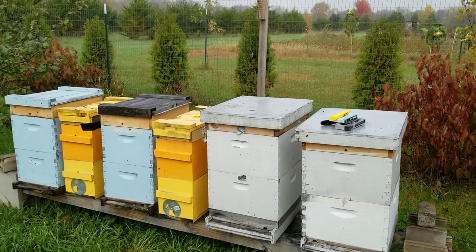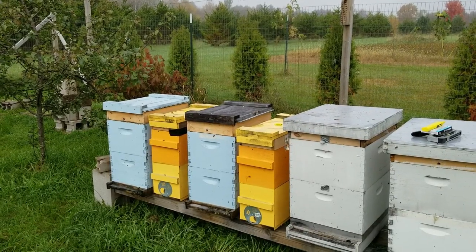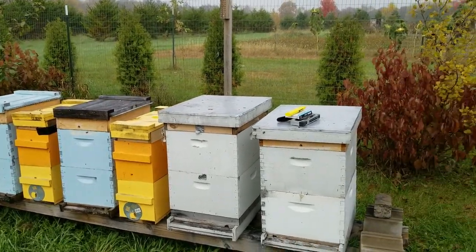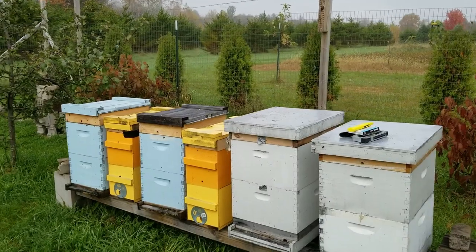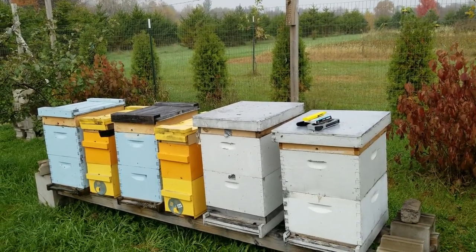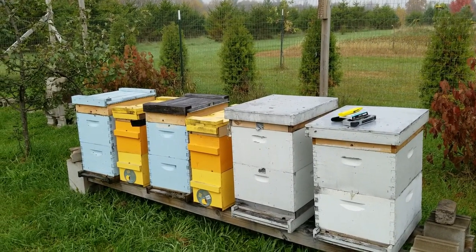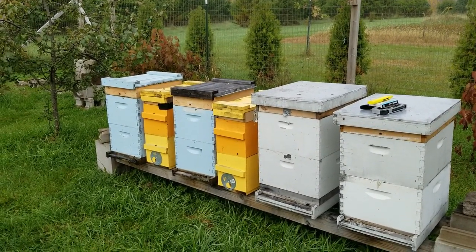With telescoping covers, you really can't get the hives tight together. I like the migratory cover better for that reason, and that's why I've switched to those. I don't really have any telescoping covers anymore — trying to get rid of them. Right now we'll be putting the tar paper on the front and getting ready to put the concrete blankets on.